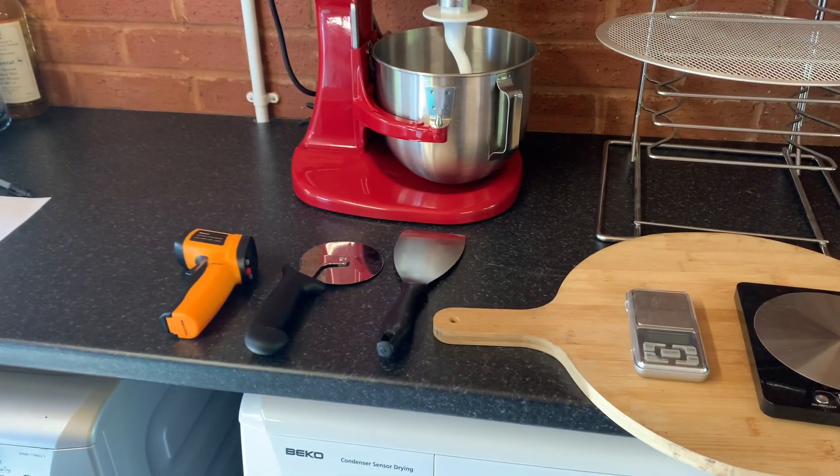Once you've balled up your dough and it's proofing, getting ready to be stretched, to remove it from your baking tray or your dough tray, get a scraper. That's a dough scraper, but for a long time I just used a plaster scraper from B&Q and it worked a treat.